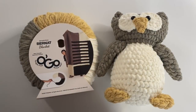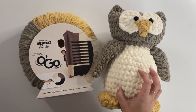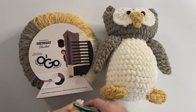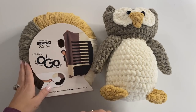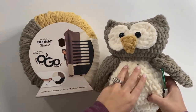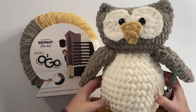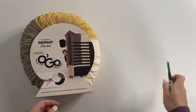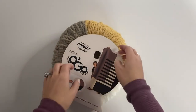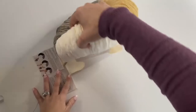Hello and welcome to week one of our owl crochet along with Ogo yarn. I am your host Sarah at Repeat Crafter Me. Let's dive right in. We are going to be separating our Ogo yarn colors and then we will be working on the body and the head portion of our cute little owl stuffy. To separate your yarn, all you need is one Ogo.